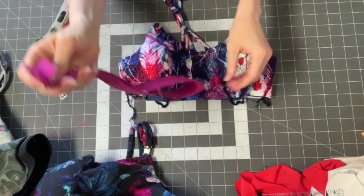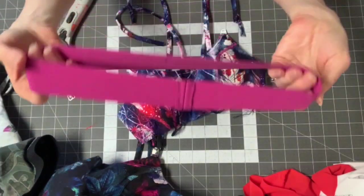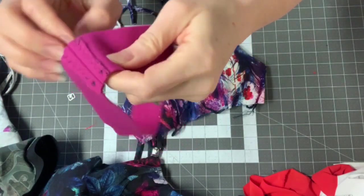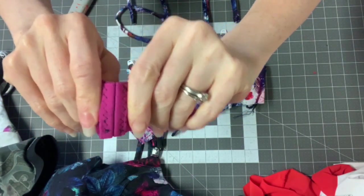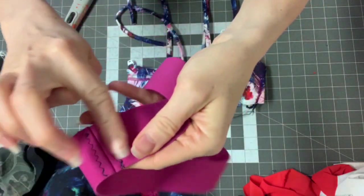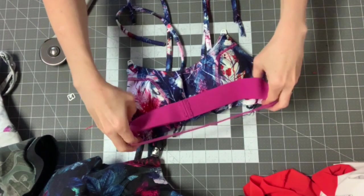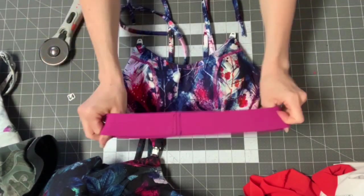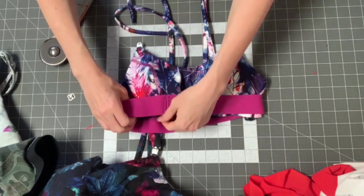I'll go ahead and do that and then we'll be ready to do the nursing clip part. I am going to put on my bottom band — I sewed it right sides together, and then after that, I just top stitched down the seam. I did this because I like to put this softer edge against me. So I'm going to put it right sides together, the side I want facing out, quarter it, mark it, and just attach it to my bottom band.